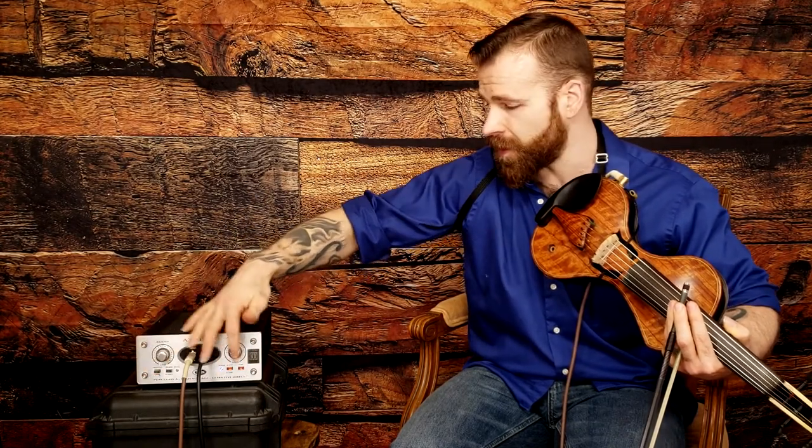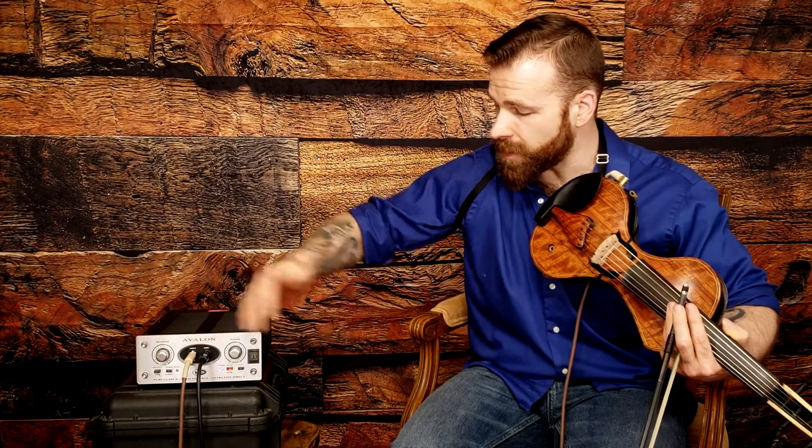It has a high cut filter, and you can also choose to use none of the tone curves if you want to use a separate pedal or just go straight in. I'll demonstrate each of the EQ curves with and without the high cut filter. Right now I'll demonstrate what it sounds like without any tone curves at all.